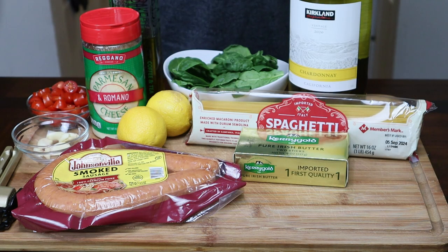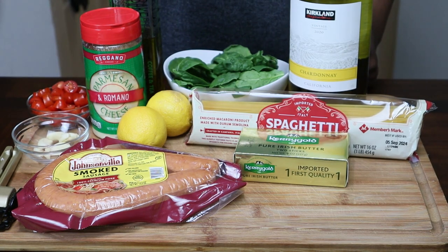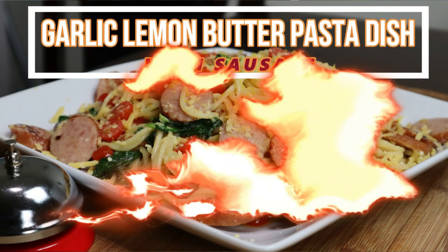Hey guys, thank you for tuning back into my channel. My name is ZellDawg and this is my kitchen. And today on the chopping block, I'm going to be showing you guys how to make a garlic, lemon, butter pasta dish with sausage.